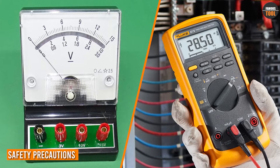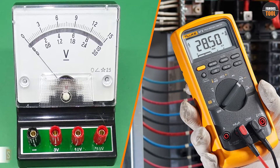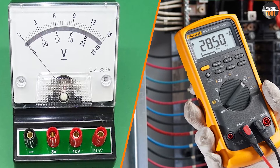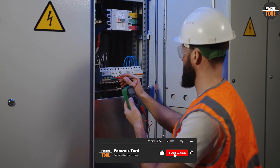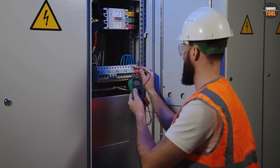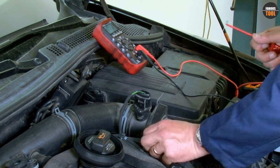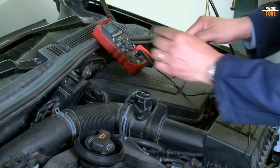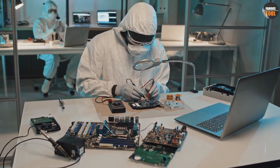It is essential to take safety precautions when using voltmeters and multimeters, as they deal with electricity, which can be dangerous. Always make sure that the device is properly calibrated and the probes are connected correctly before measuring voltage. Make sure the circuit is turned off when measuring current, always use the proper range, and never exceed the maximum rating of the multimeter. It's also essential to wear safety gloves and goggles when working with electricity.